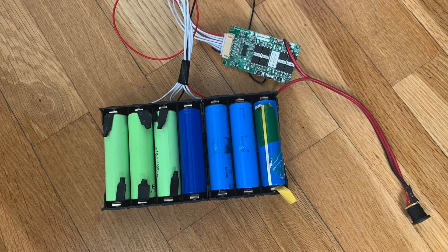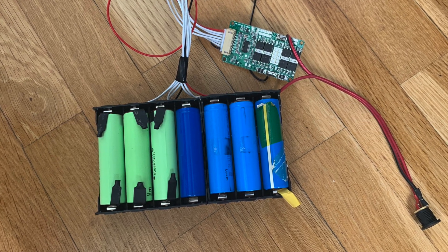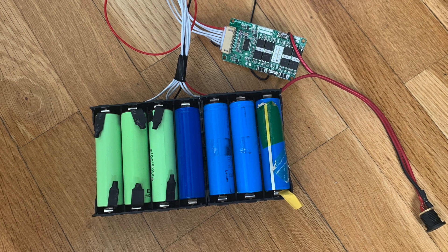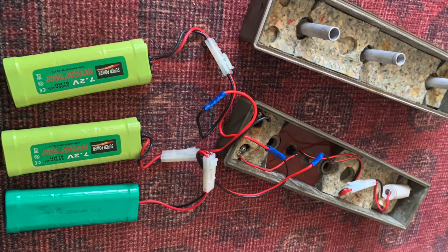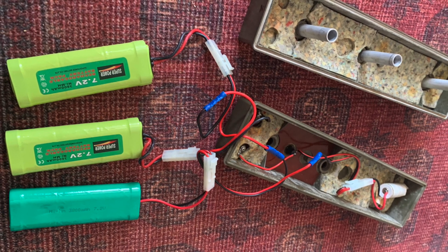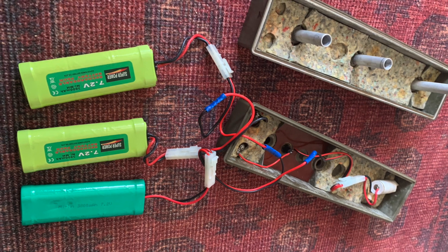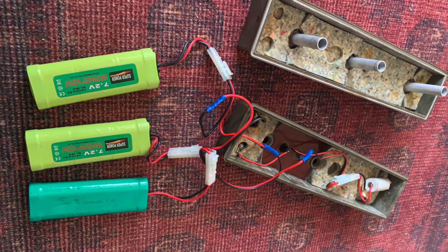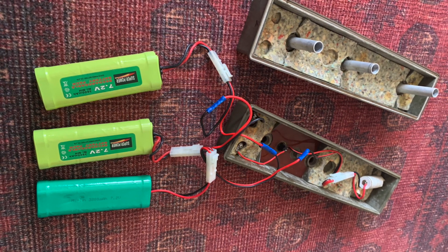Before my unit arrived I knew I had to make some batteries for it. This is what I came up with. But instead I found out that inside my actual battery there were already some batteries I could take care of. They were good, so I can charge them up to 26 volts.